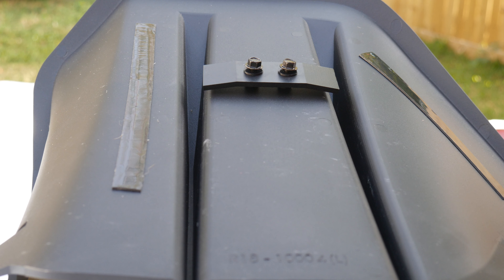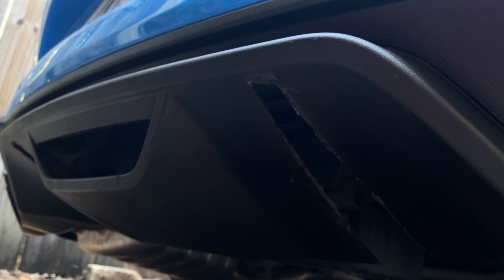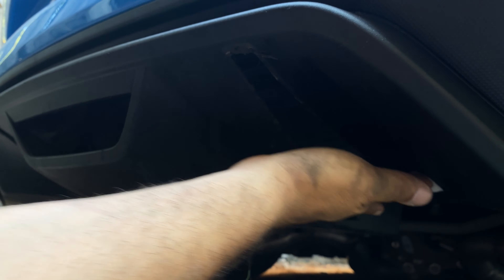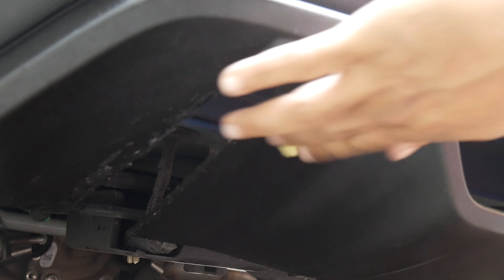The RTR Rear Diffuser is now ready for installation onto the vehicle. Prepare the valance by thoroughly cleaning with a mild soap and water solution. Once cleaned, prep the surface by wiping it down fully with the alcohol pads, followed by your adhesive promoter.